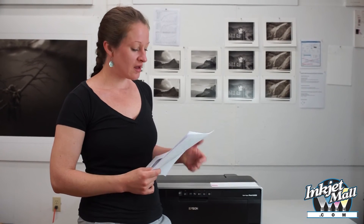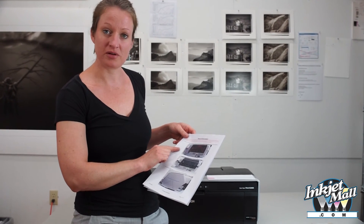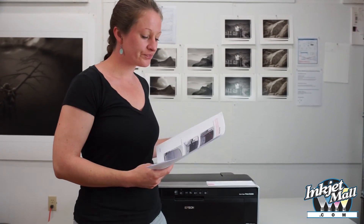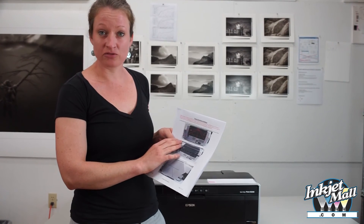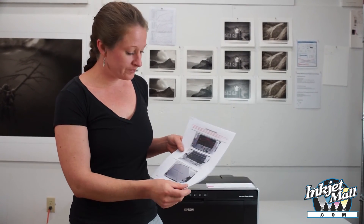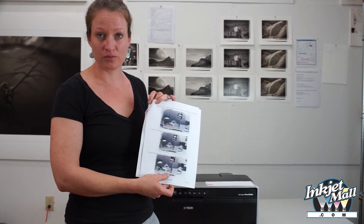So today I demonstrated installing a waste ink bottle on an Epson R2000 printer. The instructions that we include with the waste ink bottle kit show our 2400 printer. All photo printers are slightly different, but the same general idea applies. So you remove the rear panel — there might be a different number of screws — and then you remove the side panel, and that's where you access the waste ink tubes on the printer.